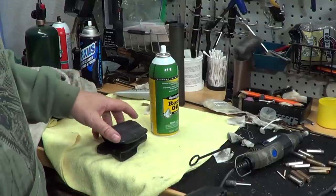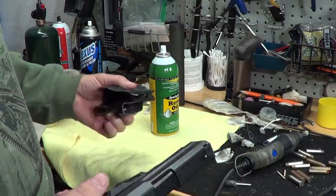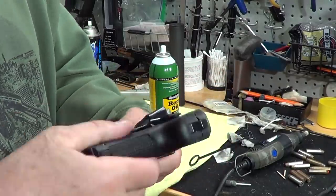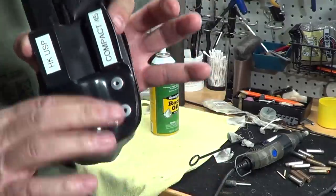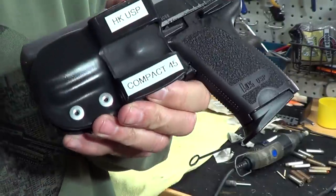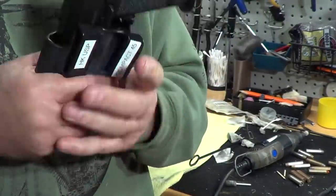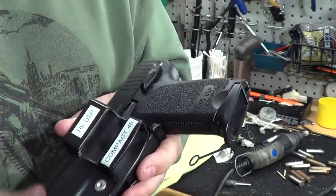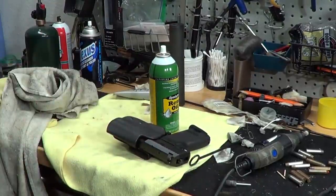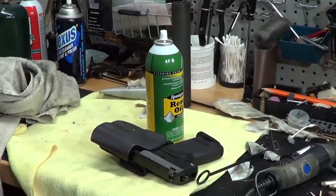This is the H&K USP Compact 45 — nice little gun. I have so many holsters for different things that I had to label them so I know what holster goes with what gun, because otherwise I'll find a holster and go, 'What the hell does this go to?' Alright, so that's me cleaning up one of my guns that I found. Y'all have a good one. Bye.